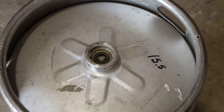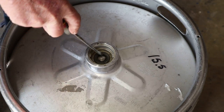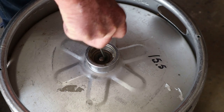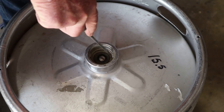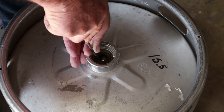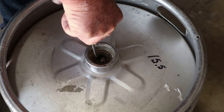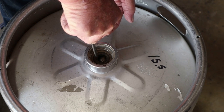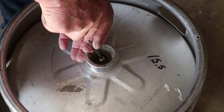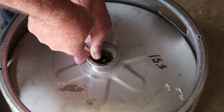The very first thing you're going to want to do is make sure that this keg doesn't have any pressure on it. Take this little ball valve and mash it down as far as you can — you'll know if there's any pressure in there, it will definitely come out. There's a spring underneath that keeps pushing it back up, so you want to make sure that ball is pressed down enough to relieve any pressure that's inside there, just like that.